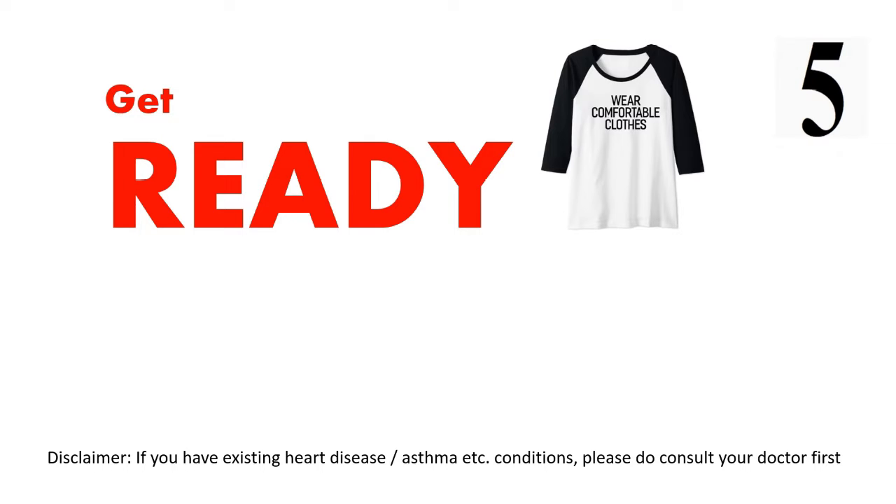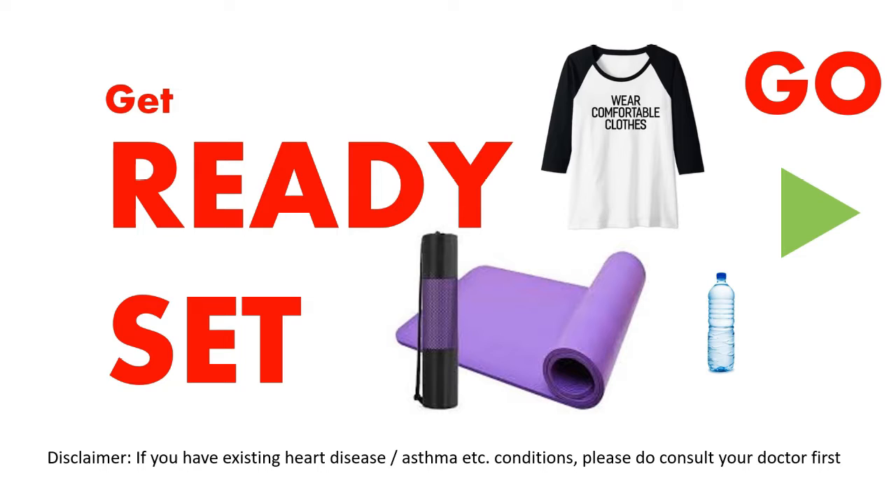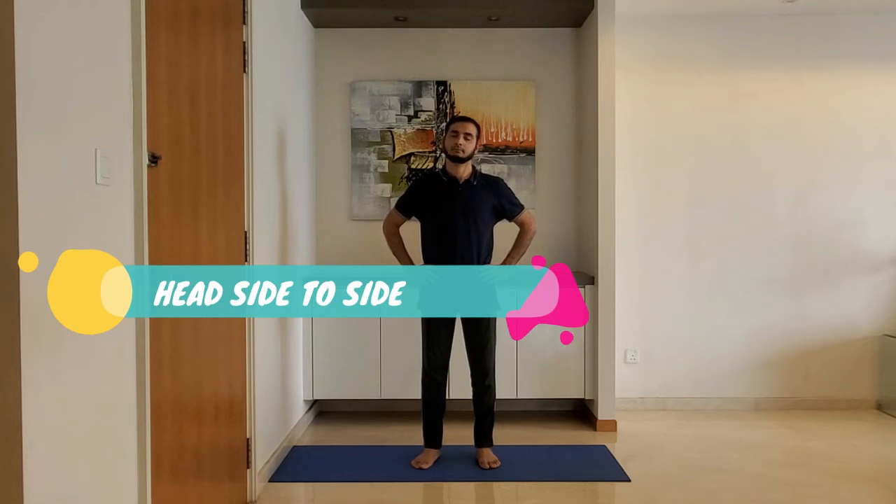Get ready, wear a comfortable cloth, use a yoga mat. Let's get started. Warm-up exercise — stay relaxed and warm up.